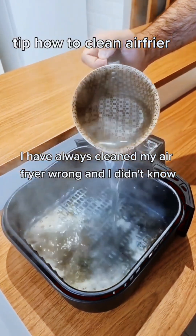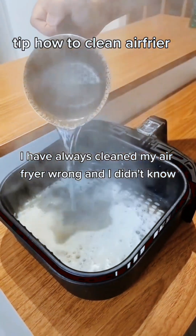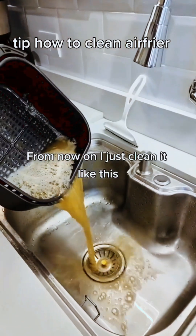I have always cleaned my air fryer wrong and I didn't know. From now on I just clean it like this — quick and easy.